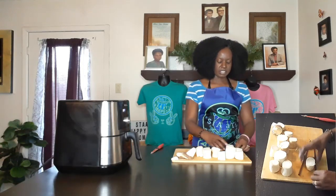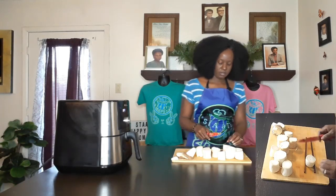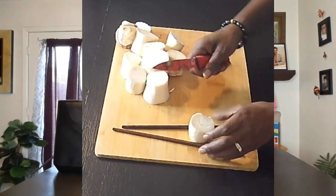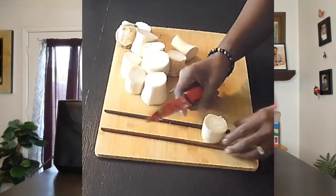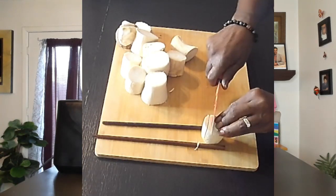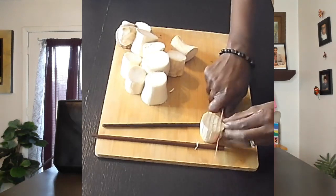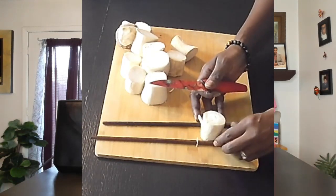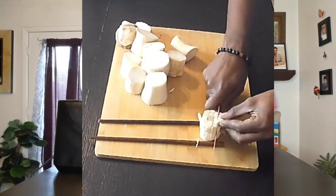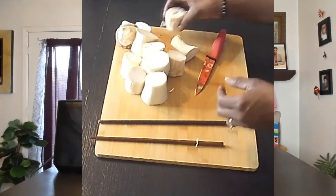We're going to score them pretty low — down to about there. I'm going to use chopsticks just to keep me from cutting all the way through. So you cut down until you hit the chopstick. Then give it a twist and do the same thing again. There we go — you should have something that looks like that. We're just going to do all of these right quick.